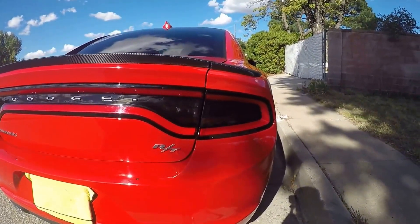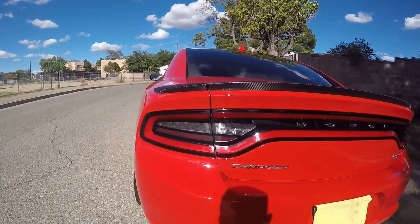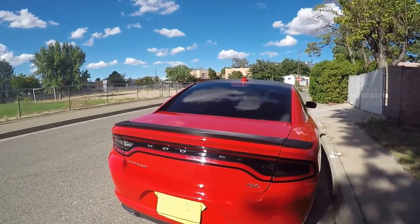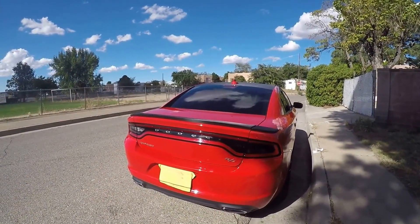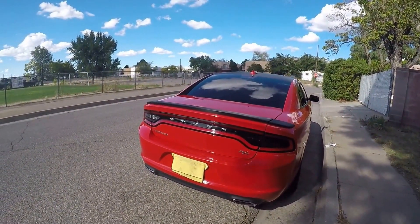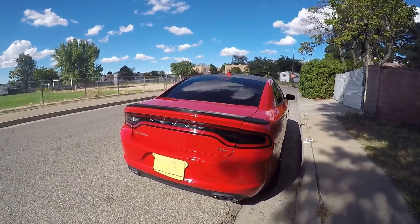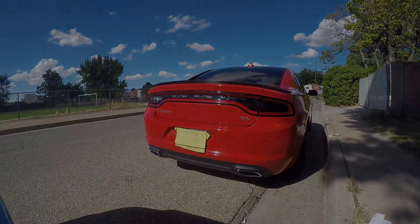So here's one side, and the other side. Not too bad. You can definitely tell it is tinted. I do like it though. It was fairly easy to do — it took me a minute. I'd recommend it. Now let's just do the other side.